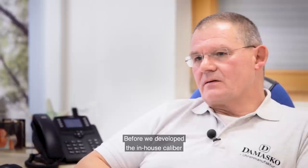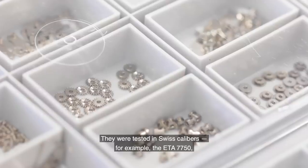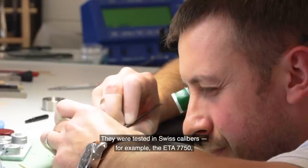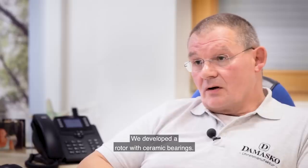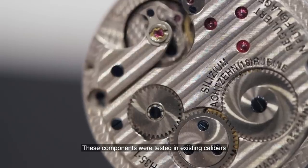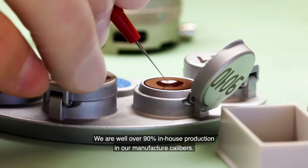Before the development of the in-house caliber — the manufacture caliber — the components were first developed and tested in Swiss calibers, for example the ETA 7750. We developed a spiral spring, we developed a new mainspring barrel, and we developed a rotor bearing with ceramics. These components were then tested in existing calibers and then adopted into our manufacture calibers. We are well over 90 percent in-house manufacturing share for the manufacture calibers.